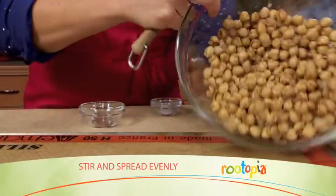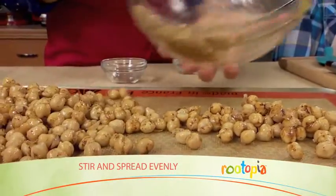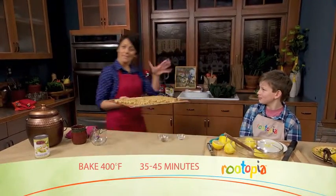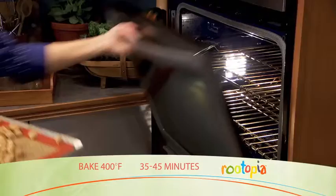Stir that all up and spread onto a prepared pan or silicone baking sheet and you pop them in the oven for 35 to 45 minutes. Stir them about halfway through and that's it.